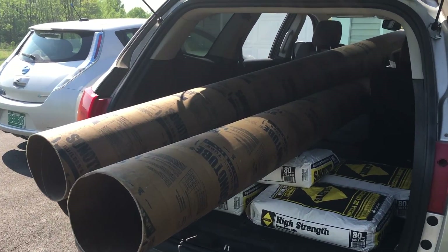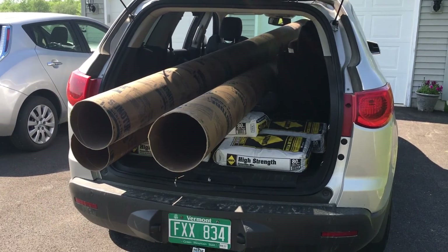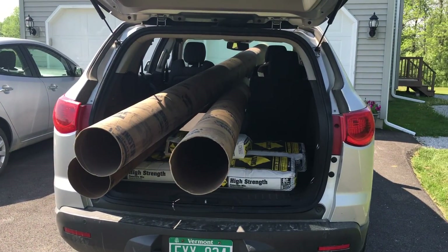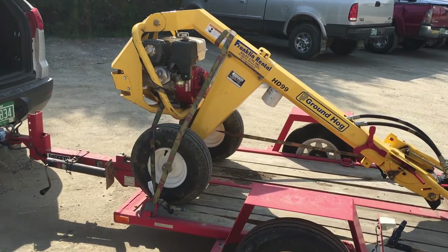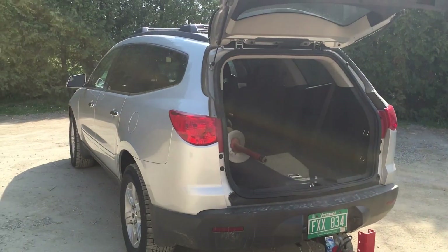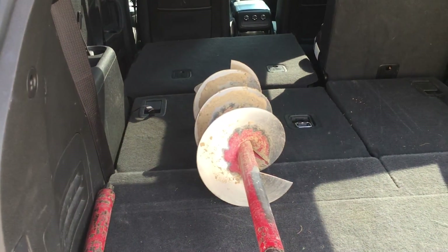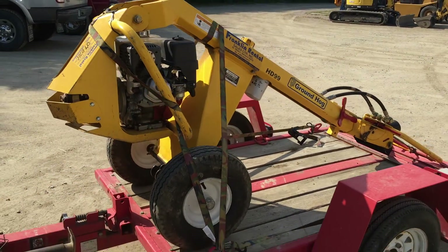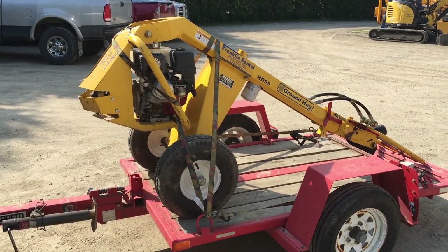I've got the post hole digger here — hydraulic one — and I got a 10-inch bit because my sonotubes are going to be eight inches and I want to drill a little bit bigger than eight inches. So I got ten. Got the digger — this is going to make it a lot easier. Still some work involved, but pretty psyched.